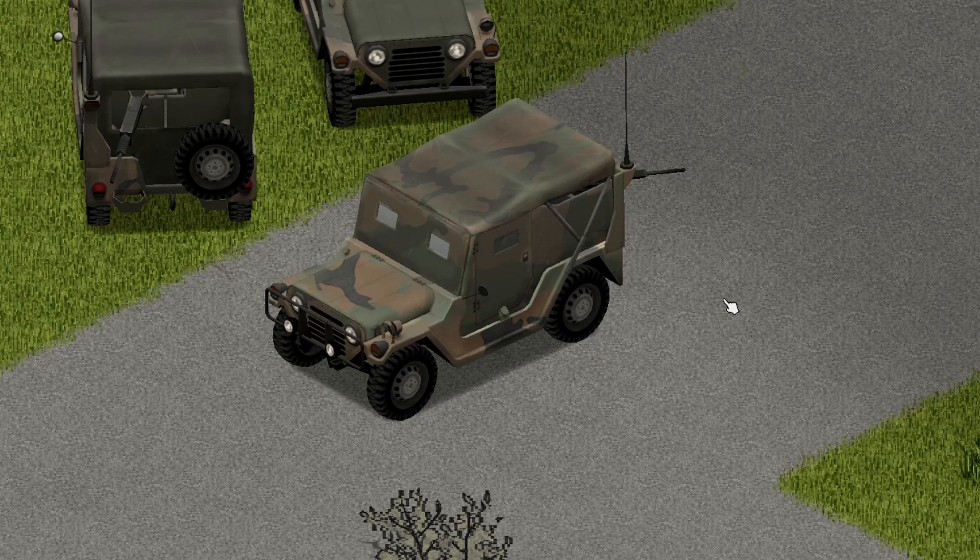We're going to start with the horn — pretty much normal. Moving on to the headlights, just hit the F key. Looks pretty cool, though.